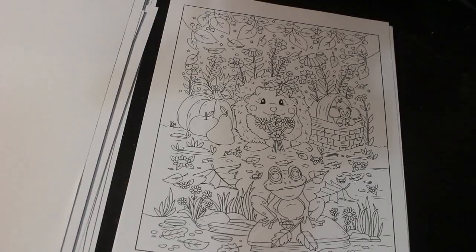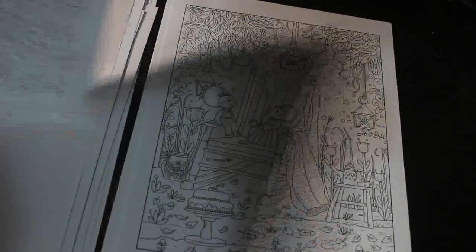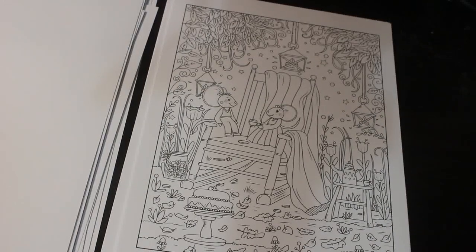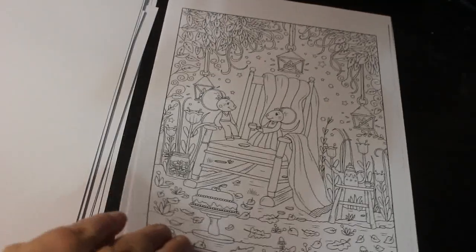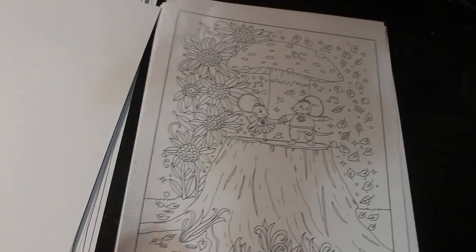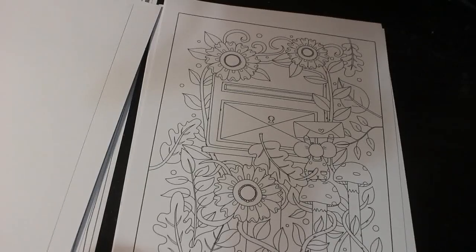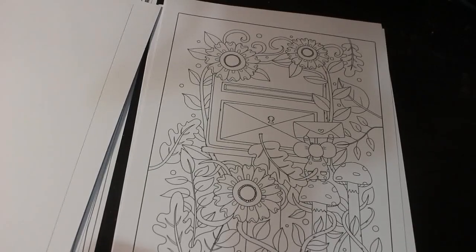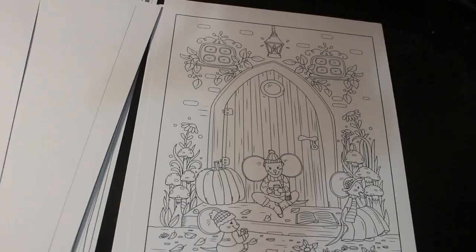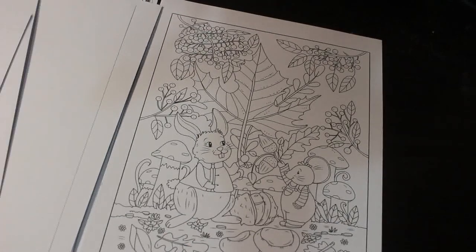Yeah, that's nice. Oh look, that is adorable — little frog, little hedgehog. It's so cute. That's a nice simple one. She's posted a letter — or he's posted a letter — the mouse has posted a letter. Little mouse doll, they are adorable little things. Little bunny in that one.